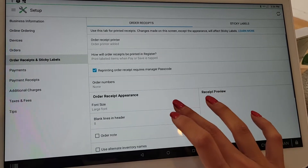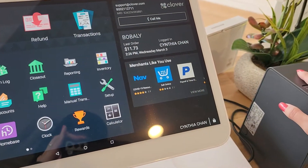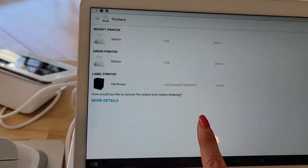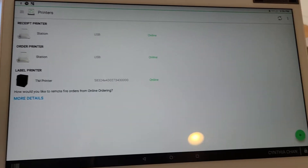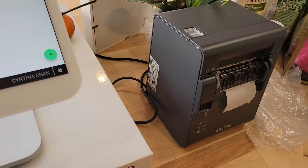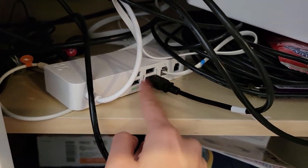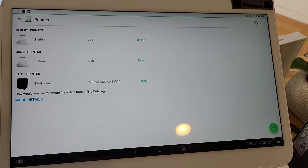Once everything is plugged in and you have the correct cord and the correct label size, go into Printers and hit the plus sign to add a printer. The correct cord plugs into the label printer and then into the hub. They have USB on both sides but it doesn't really matter which one, as long as it's plugged in correctly.